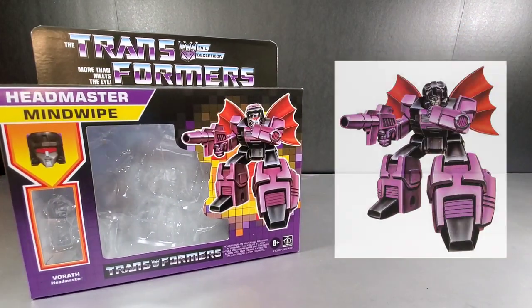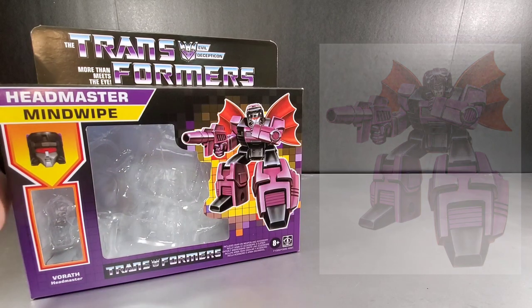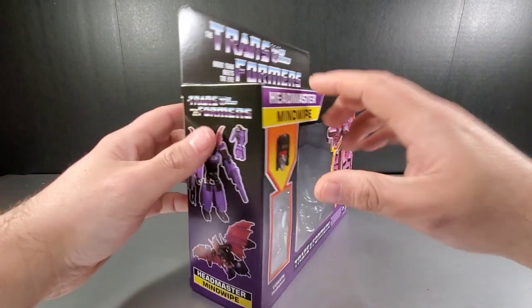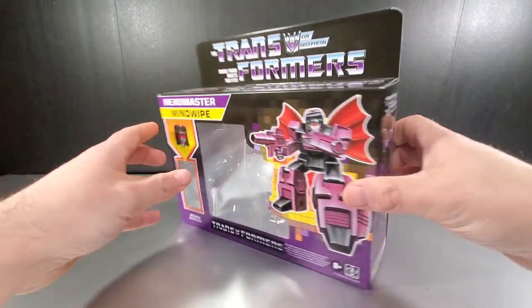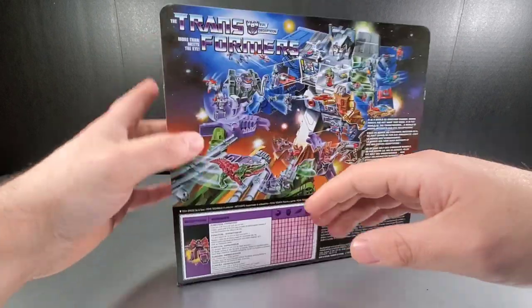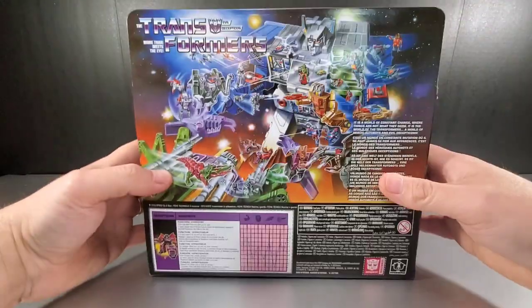They changed the head — I'll show you with the old G1 box art — so that's pretty much all they changed. Of course the box itself is different as well. Overall, they used the current toy to try to mimic how the old toys would be pictured along the sides and backs of the box. You get the old box art and tech specs down here.